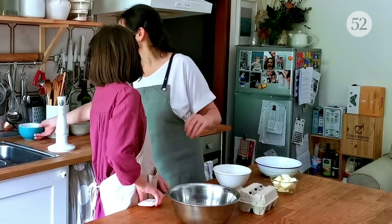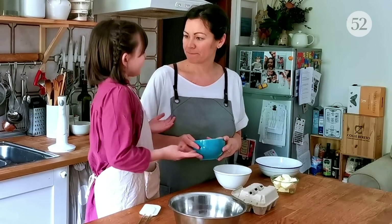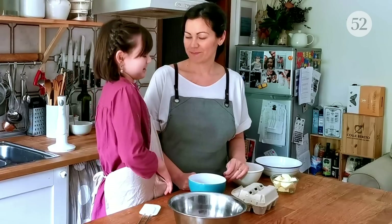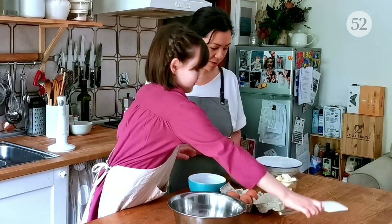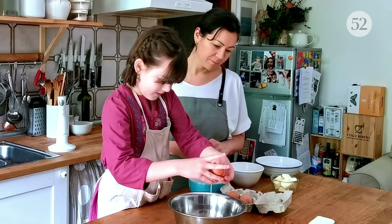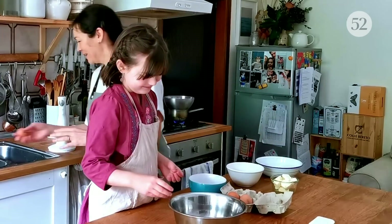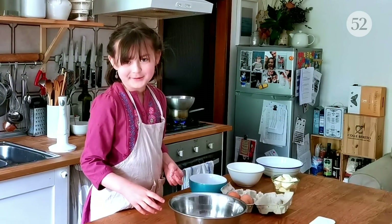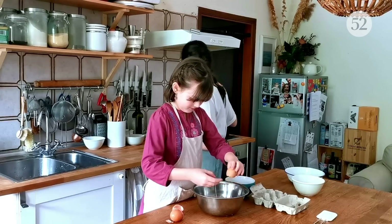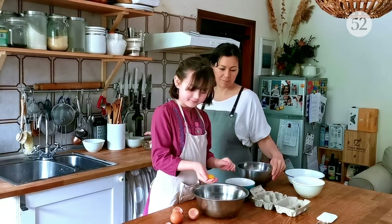We're going to whip the egg whites in this bowl and put the yolks in here. The yolks are going to go basically with the sugar and the almonds. You have to make sure that you don't break the yolk. One went a little wrong but we'll just do that one again. And now to the last one — a little baby shake. That's perfect.